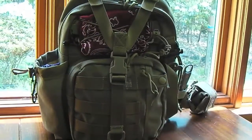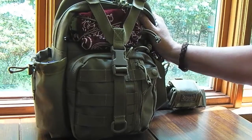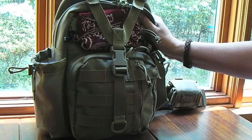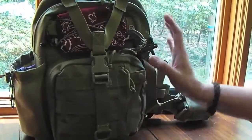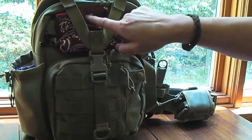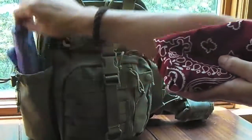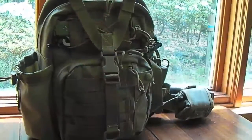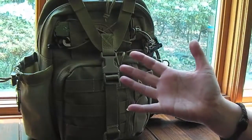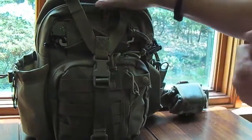Hey guys, it's Roz. I wanted to show you the NOATAC. I've had this thing since the fall but I really wanted to get some use out of it before I started showing you what the pack was all about. I've been using it every day, tweaking it and working with it. Every time I go hiking when I get back I replenish things like my bandanas. I like to have this bag already stocked so when I'm running out the door I just grab it and my water.